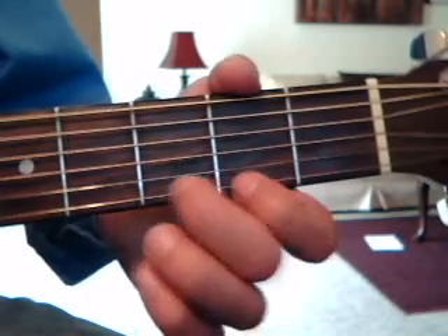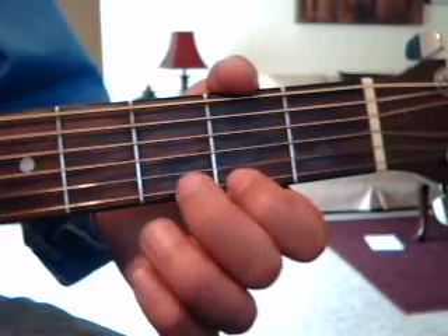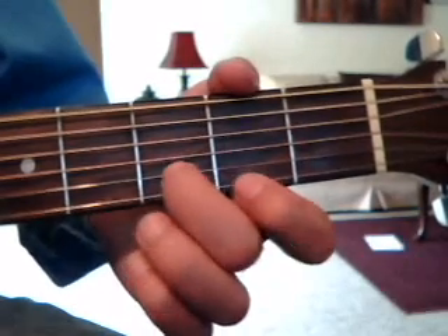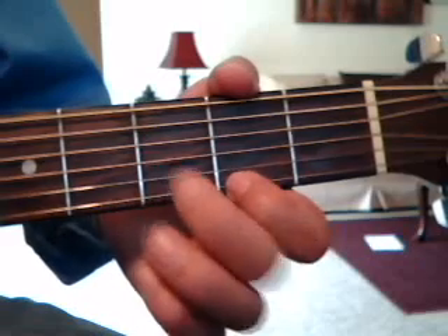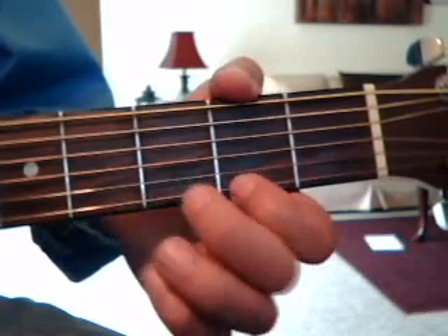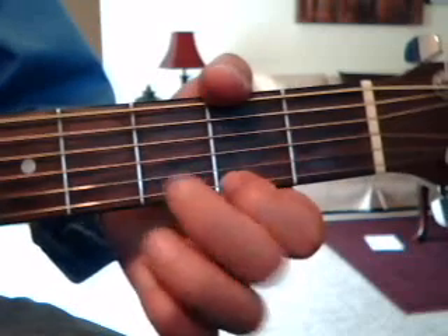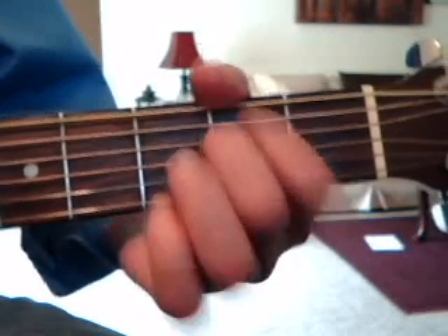So 2, 3, 2 on the 1st string, and on the 2nd string it's 3. Now after that, he does a G chord, then a B minor chord, then B minor chord again.